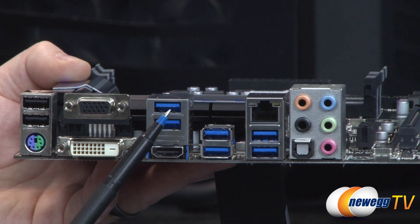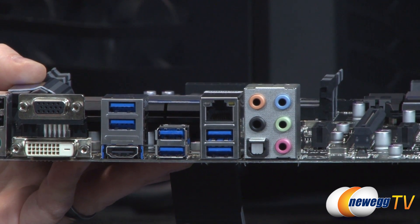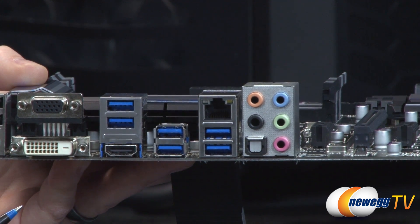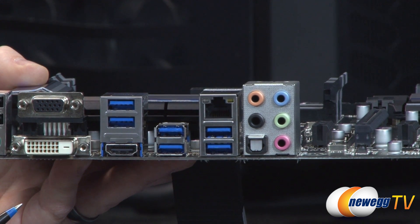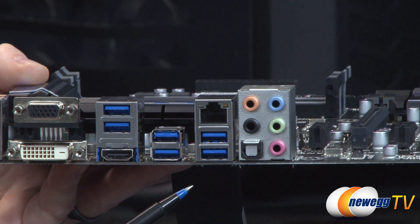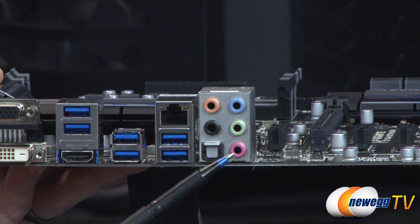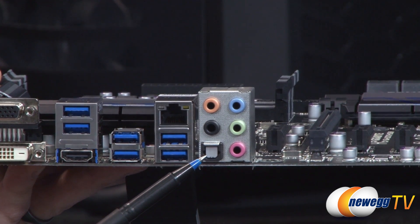There are six more USB 3.0 ports on the rear I/O, for a total of 10 USB 3.0 ports on the board — four via the internal headers and six here on the back. Most of those are routed through the native USB 3.0 controller on the chipset using Renesas UPD720210 USB 3.0 hubs. That's how Gigabyte has managed to provide so much USB 3.0 connectivity. There's also the Intel NIC, always an excellent option for compatibility and reliability. Finally, you have analog audio outputs, mic in, and an optical Toslink digital output for the Realtek ALC892 7.1-channel audio.